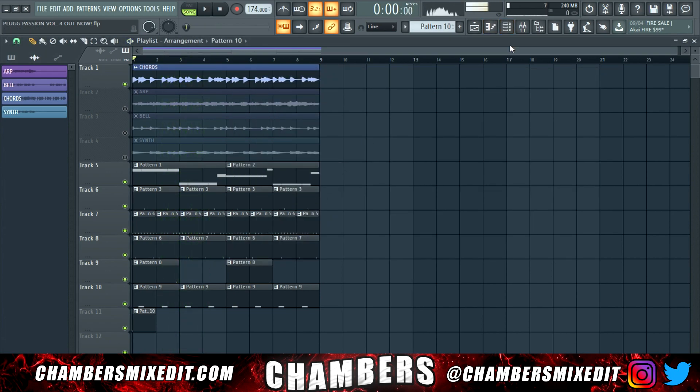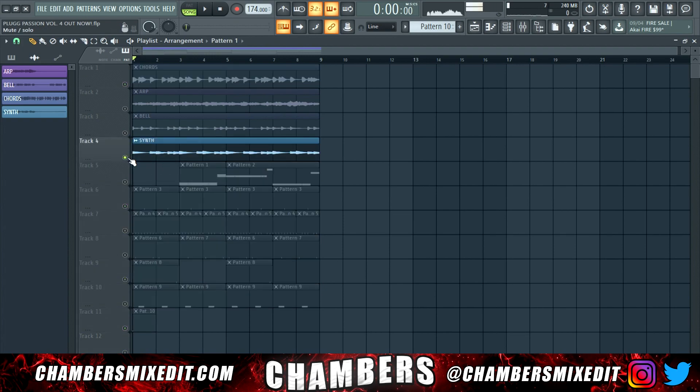And that was in five minutes — we're already done. I love when plug beats delay the 808 two bars like this: just drag it back, put the other melodies back in. It sounds like this.